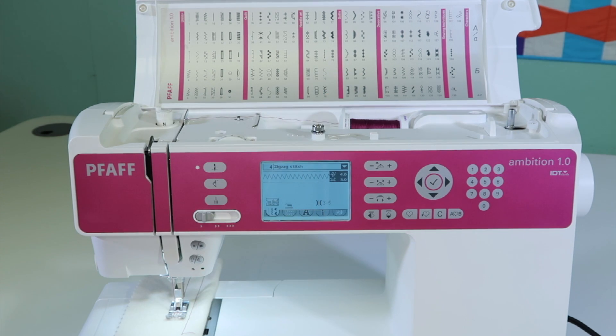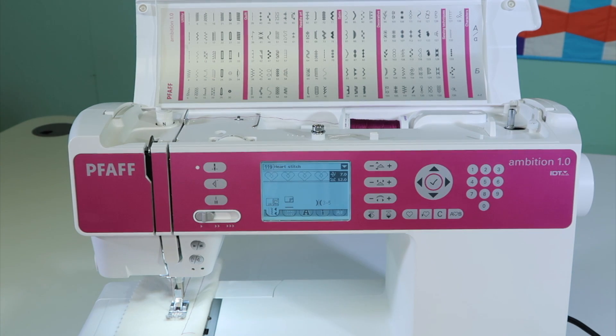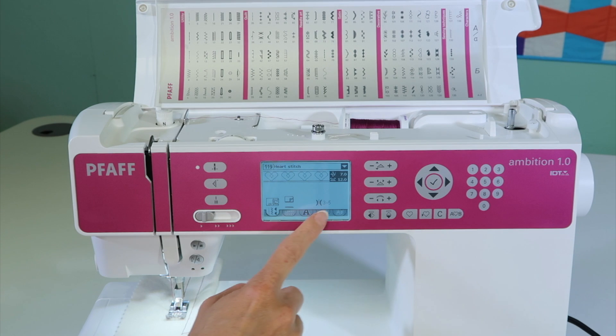For stitches with higher numbers, like 119, it will go right to that stitch and give you a recommendation for your presser foot. This one recommends some stabilizer. The dual feed foot is not engaged, and the tension should be between three and five, which you can change manually right there.